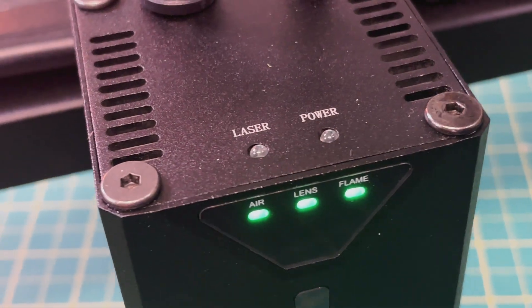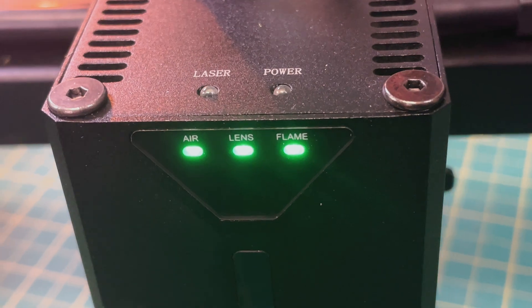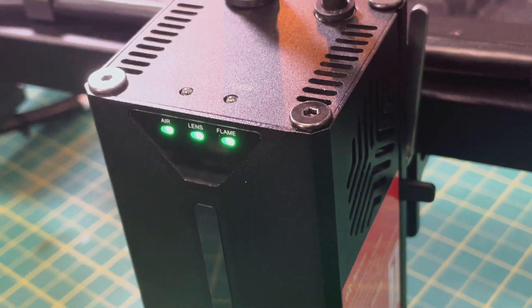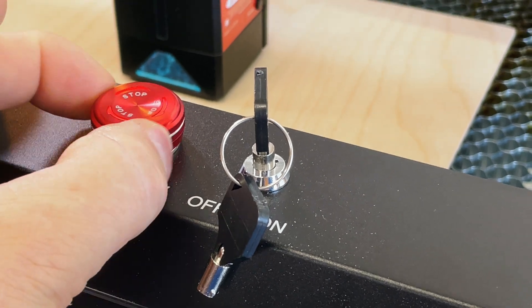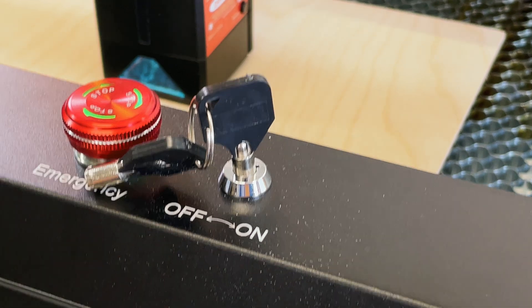Before I dive into results, I want to walk through the safety features on the laser module. You have indicators for air assist — whether it's on or off — the lens cleanliness, and flame detection. There's also the usual vibration and tilt sensing. The emergency stop switch is really nice because it's lit — if it isn't green, your laser's not going to work, and that's a really nice touch.